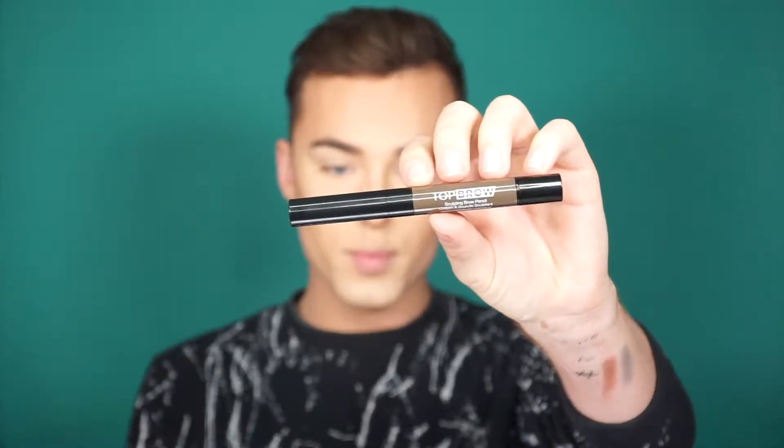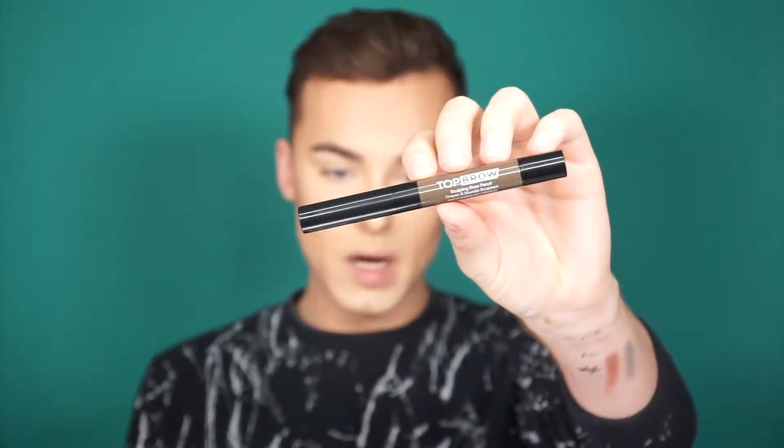They have some new stuff I'm going to use. So I already have my base down — my makeup, everything's done. I just don't have my eyebrows, eyes, and lips. So I'm going to start with my eyebrows. For brows, I'm going to use the Top Brow sculpting brow pencil, and I'm going to be using shade Chocolate.